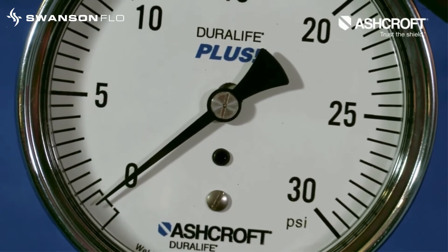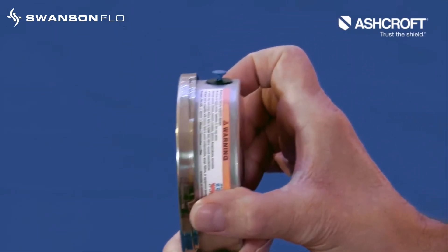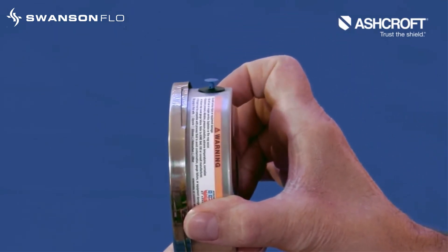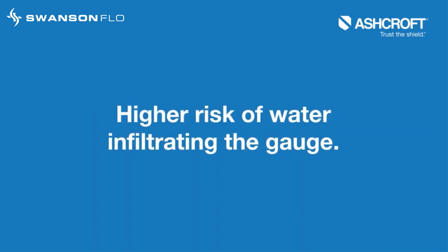To prevent inaccuracy due to zero offset in dry areas, the vent plug can be left open. However, this practice should be limited to dry areas because it will lower the ingress rating to IP54 and risk water infiltrating the gauge.